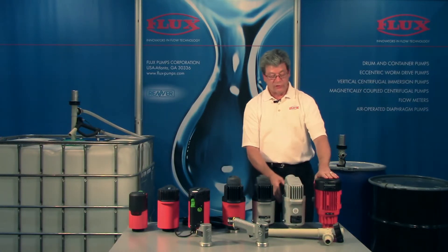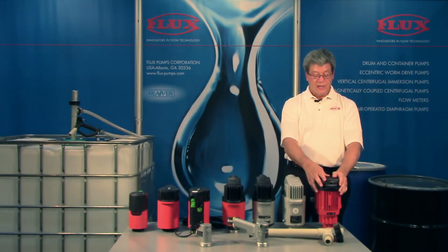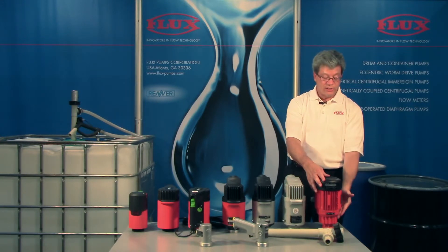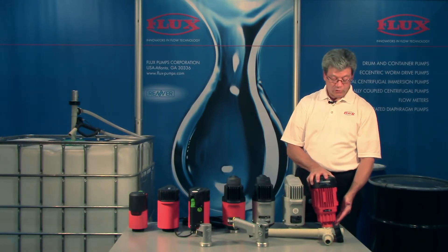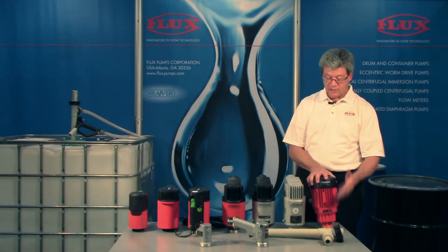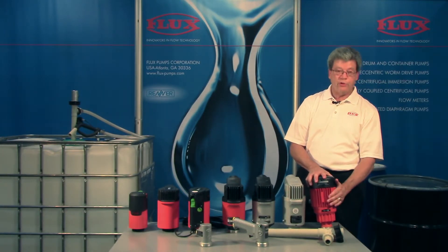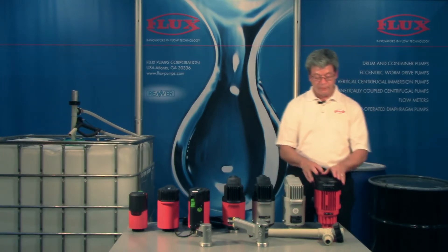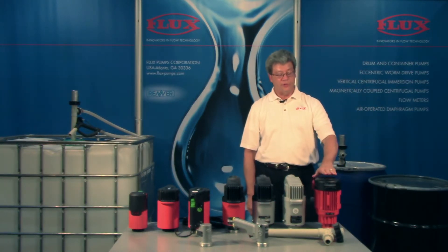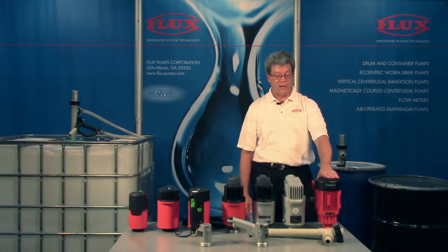The last motor of the electric version is the F414 series. This is a three-phase motor and, as you may notice, it's a gear motor. Typically gear motors gear down in speed, but this one gears up — these motors run at 10,000 RPM, so this is 3,450 RPM with the gearbox gearing up to 10,000 RPM. Horsepower-wise there are different versions, but the most powerful is 1,100 watts or 1.1 kW.